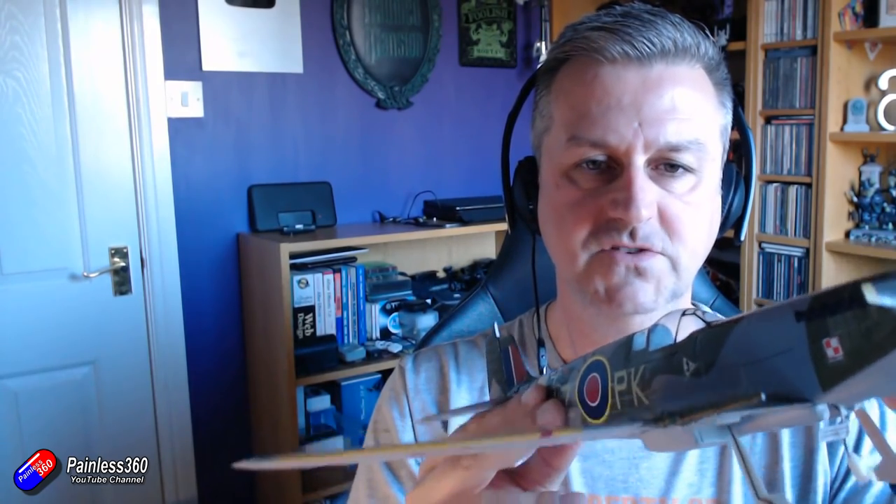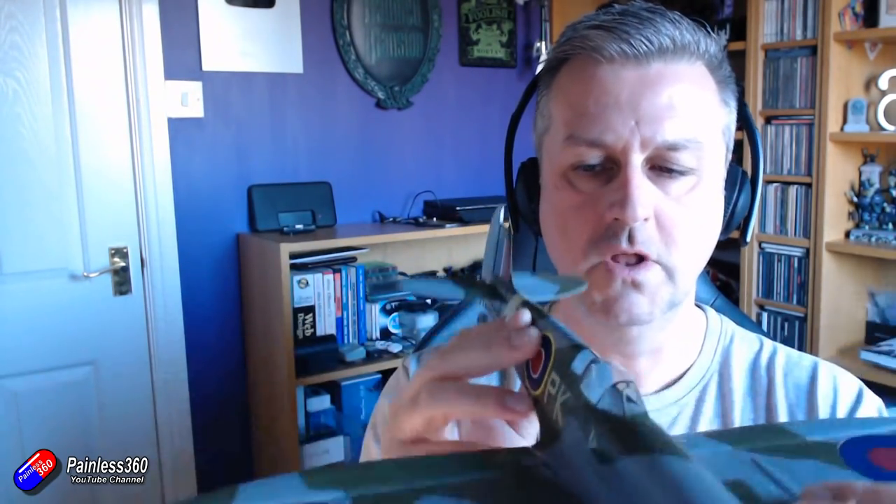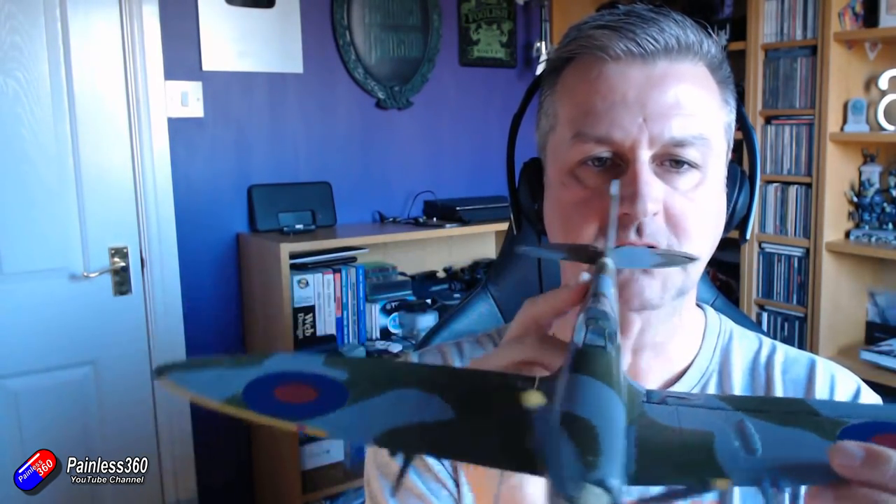On the back of the plane there are two more control surfaces. The first is the horizontal one called the elevator, which gives you pitch - it makes the nose go up and down. The last control is the rudder at the back, which makes the model turn left and right. Pretty similar to all the quadcopter stuff you're probably already very familiar with.